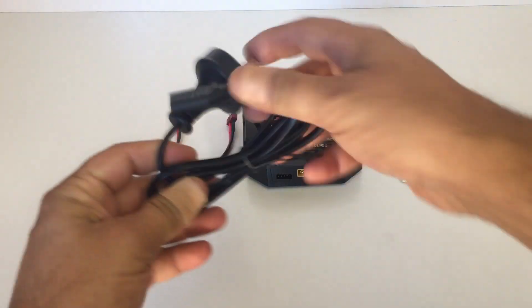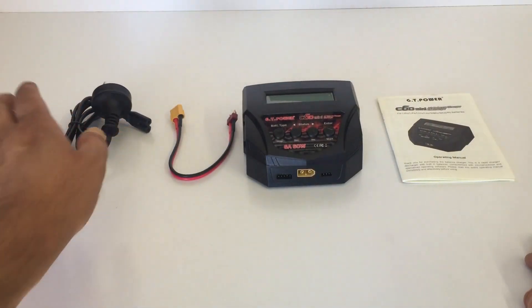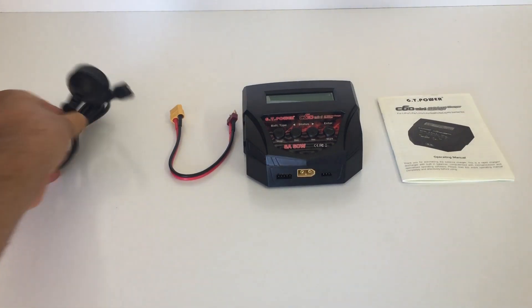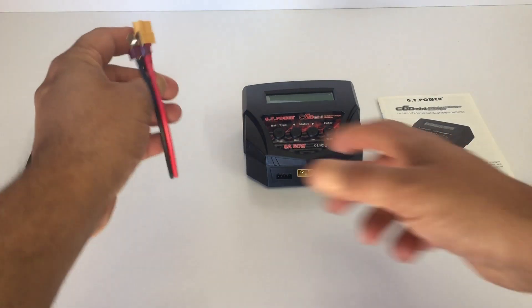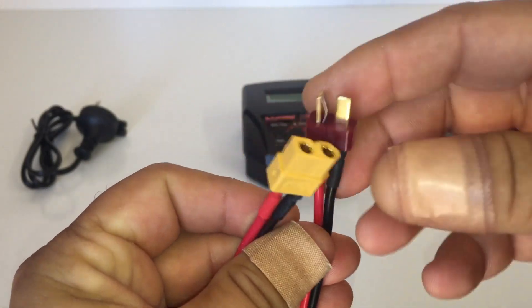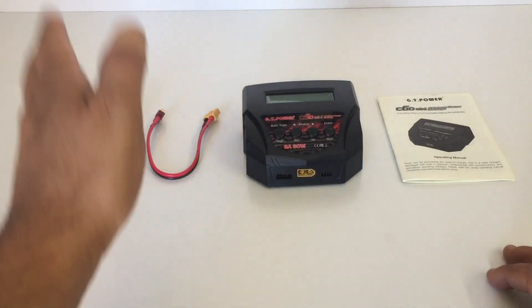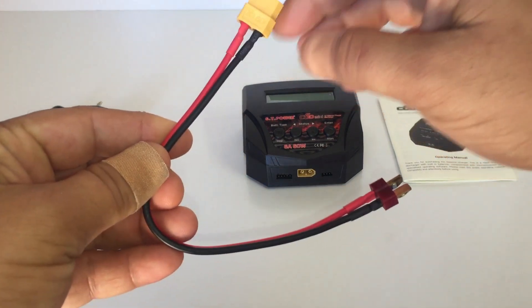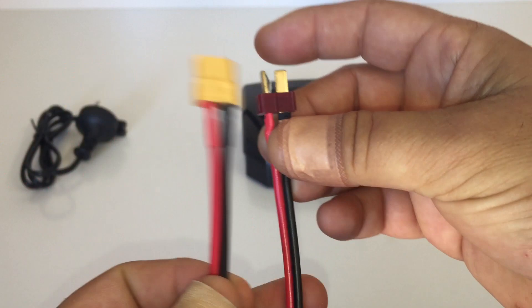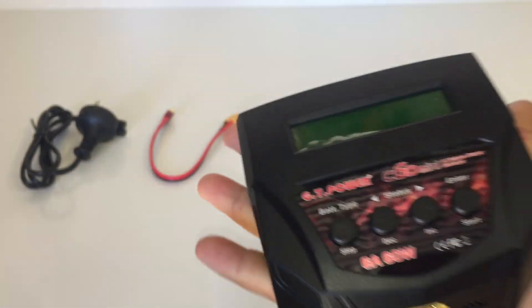We also have the power cable that goes straight into your wall — this is the Australian plug, so they sent me the Australian wall adapter. You'll probably get one that suits your country, whether you're in the US or Europe, or you might need to use an adapter. They also include an XT60 to Dean's plug cable, which is good to see because most of my RC batteries use the Dean's T-plug. If you don't use those, you can buy an adapter from XT60, as the charger's main output is XT60 only.